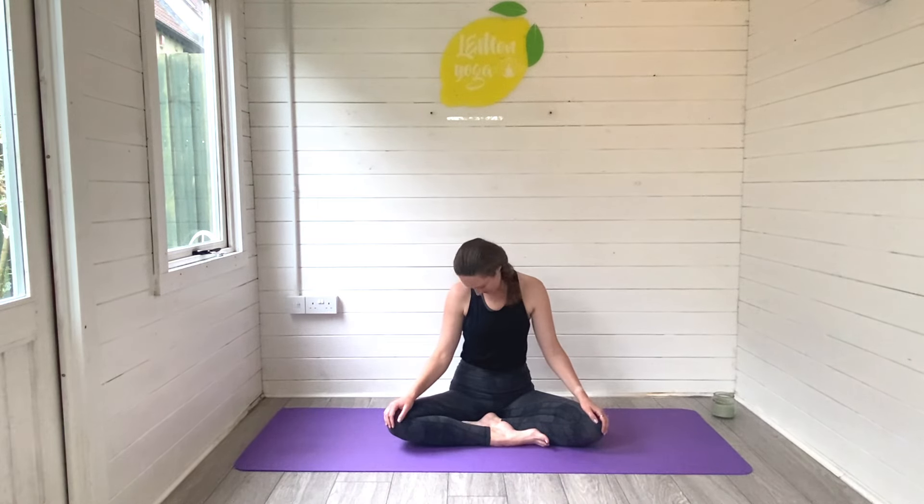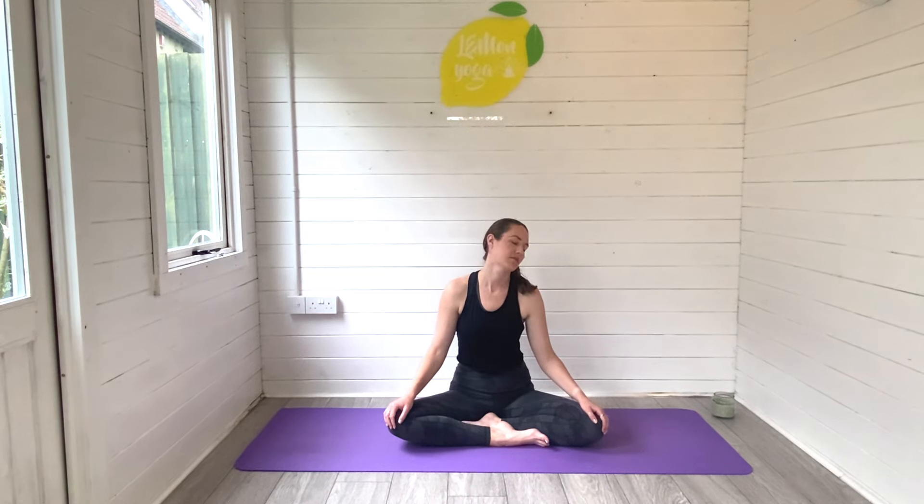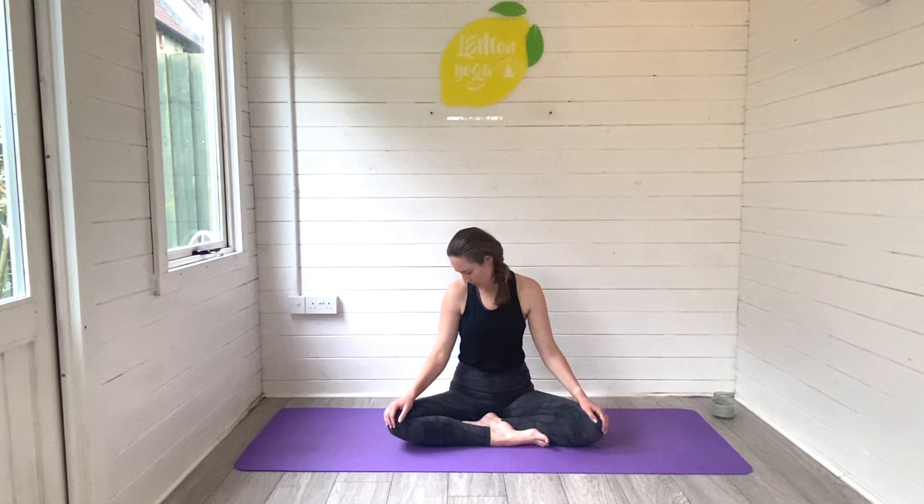If you're ready to begin, we will roll our chin to chest and start to gently rock the head from side to side as we release into the sides of the neck and the shoulders. Let the arms fall heavy towards the ground as you do this. Keep the breath slow and even.